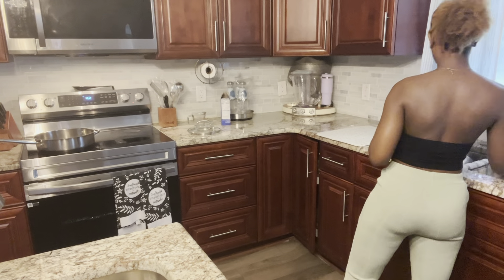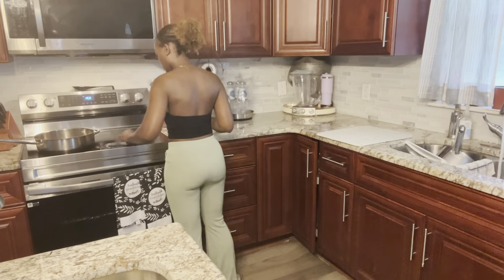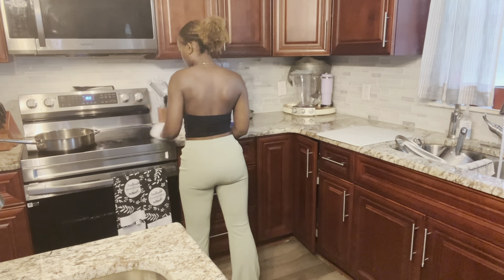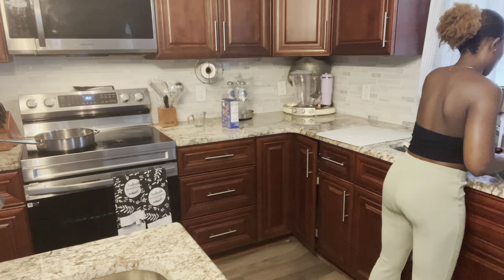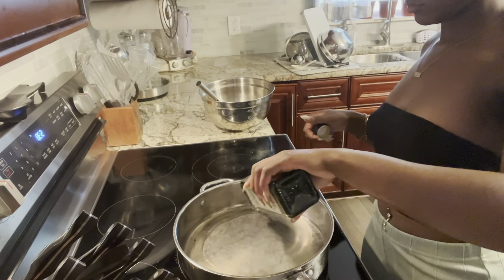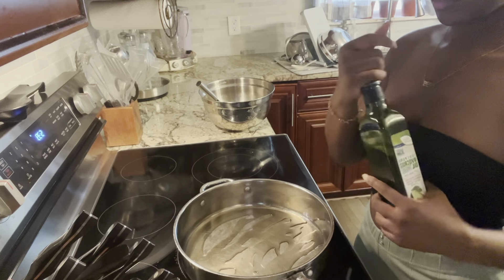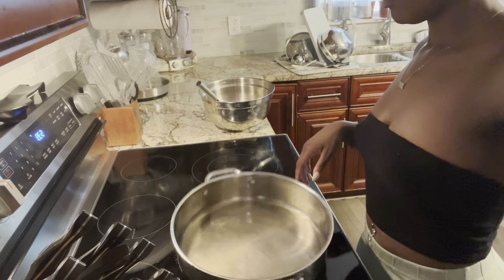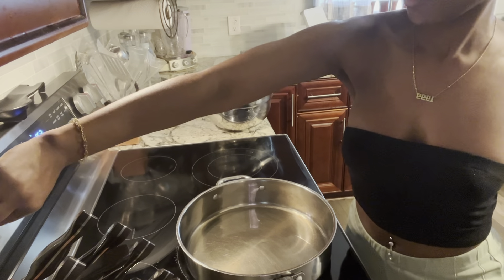When you are cooking, make sure you are cleaning. I was just raised to cook and clean — it's something you have to do; you can't cook in a dirty kitchen. Now it's time to put the oil in the pan for our chicken. I like to make sure I get the pan covered in oil so my meat doesn't stick too much.